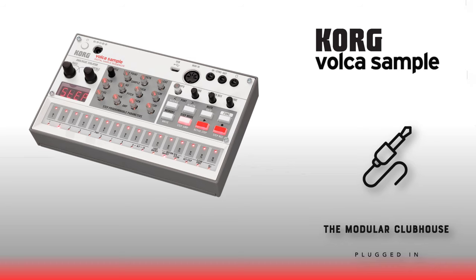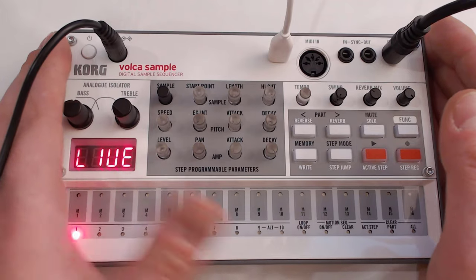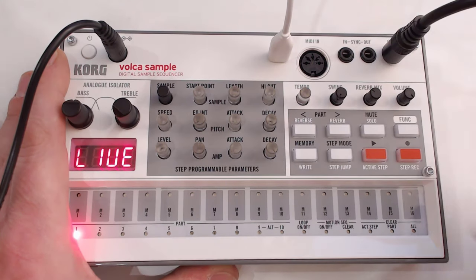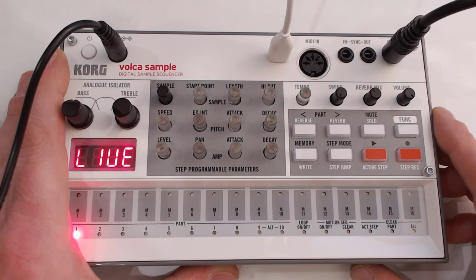Without further ado, let's dive into the Korg Volca Sample 2. You can recognize it's the Sample 2 because it has a USB port — the Sample 1 doesn't have one.